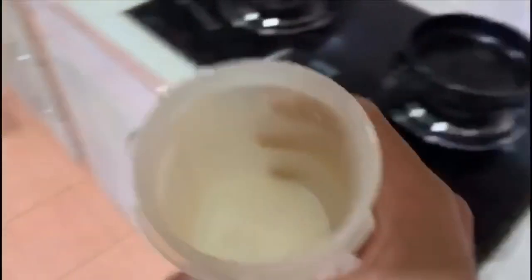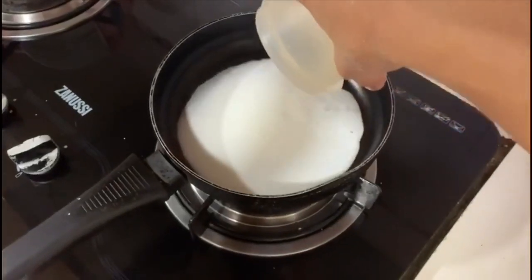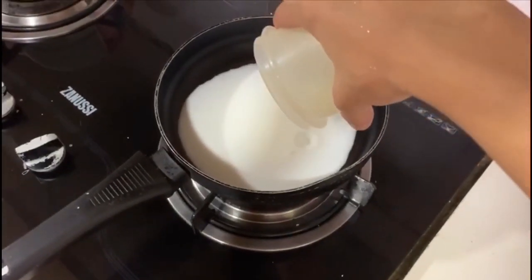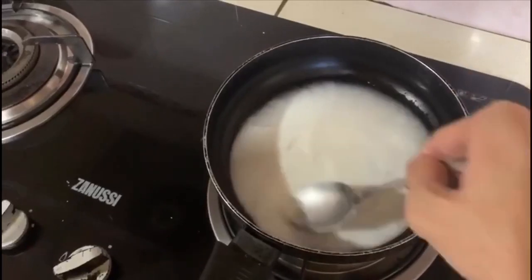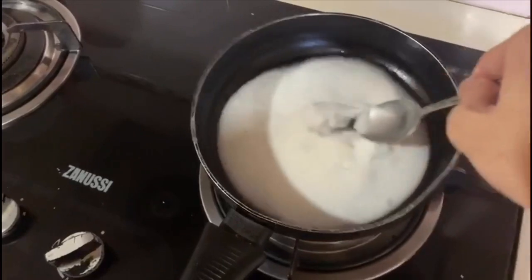Okay, when mixing, just pour it in. Okay, it's been poured, then stir it again but with a low flame so it doesn't burn. Okay.